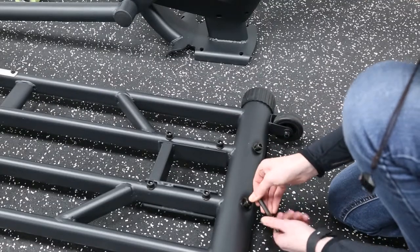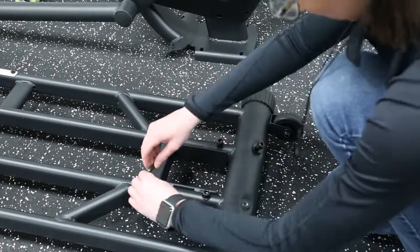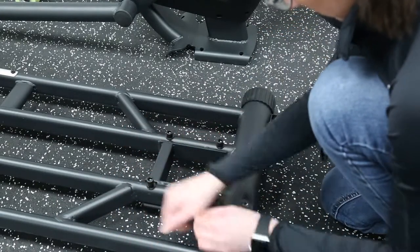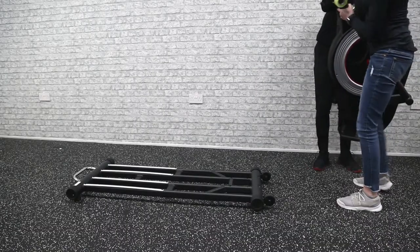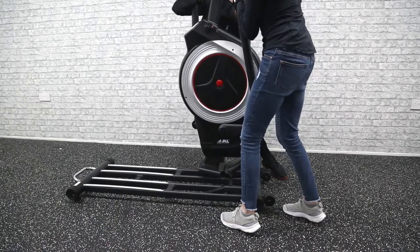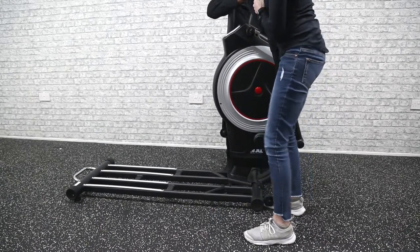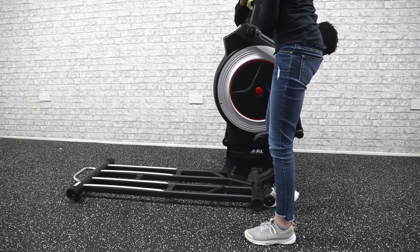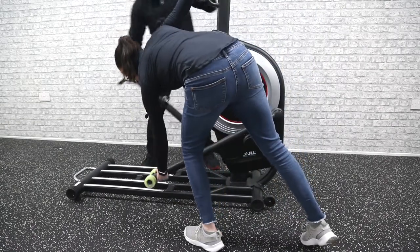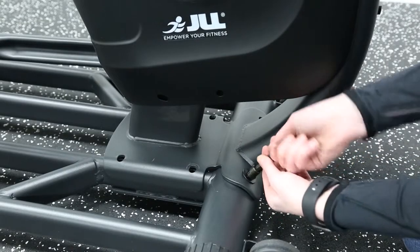When you begin assembling, start by removing the six bolts in the bottom frame using your allen key. Lift the main frame using two people onto the bottom frame and align the holes. Place the wheels of the swing arms onto the silver parts of the bottom frame. Make sure the L-shaped piece fits underneath the frame. Replace the six bolts and tighten them using your allen key.